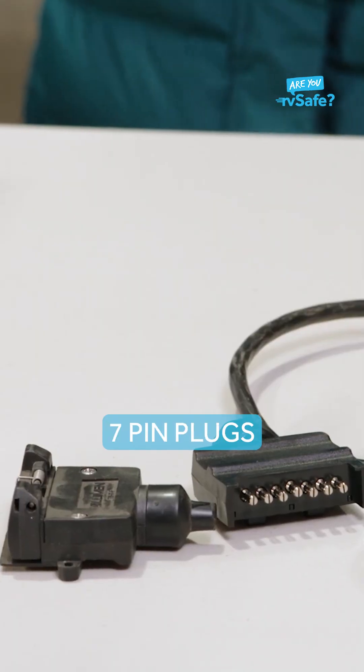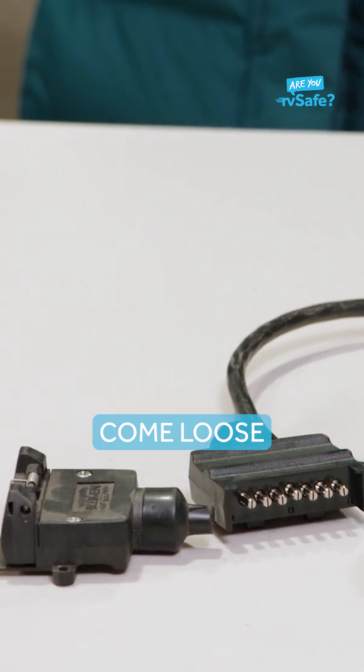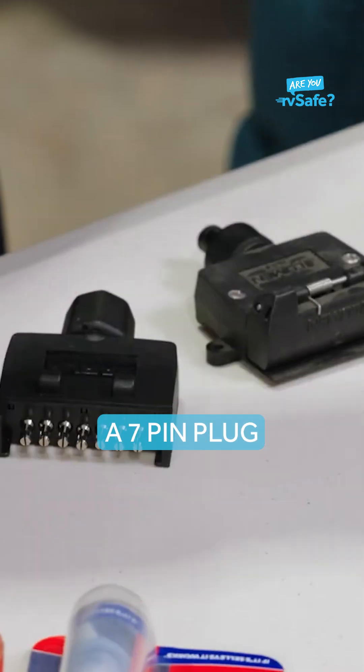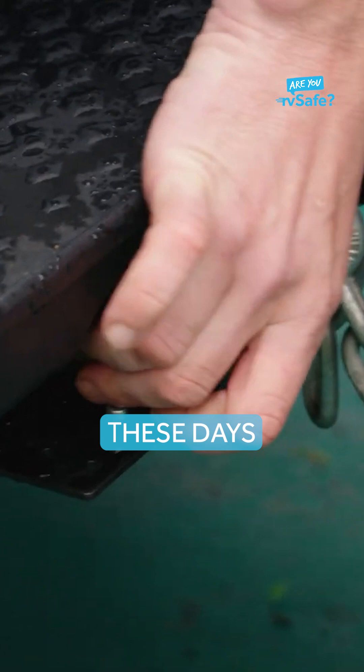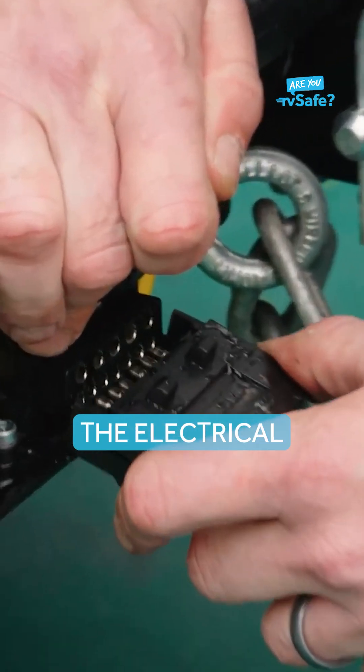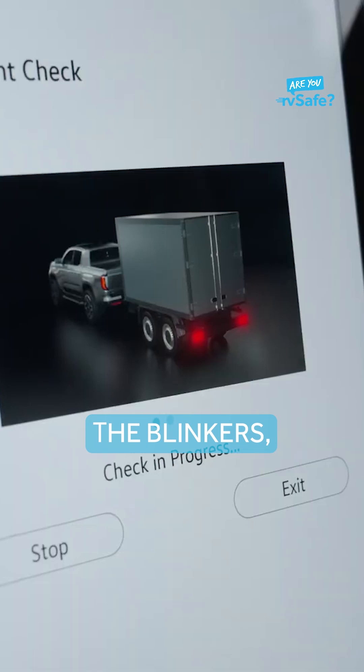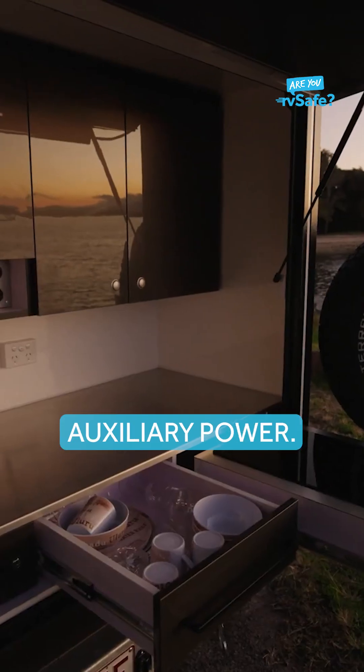We're going to do a little bit of practice soldering, just in case one of these seven pin plugs or 12 pin plugs ever does come loose and breaks away. A seven pin plug, or more commonly these days a 12 pin plug, connects the electrical system from your vehicle to your RV. It powers the blinkers, brake lights, and some auxiliary power.